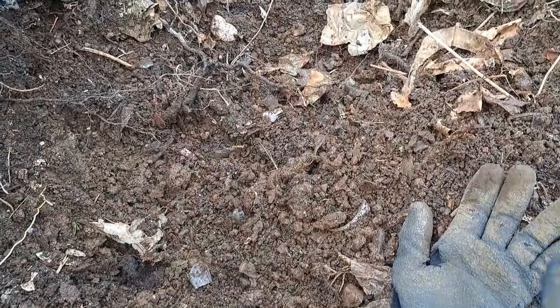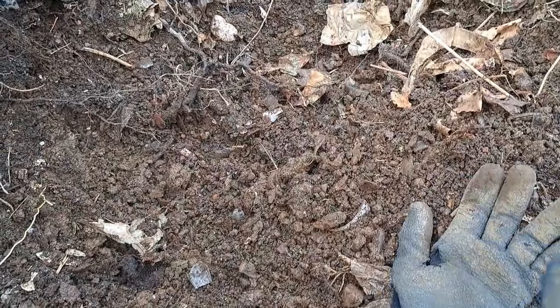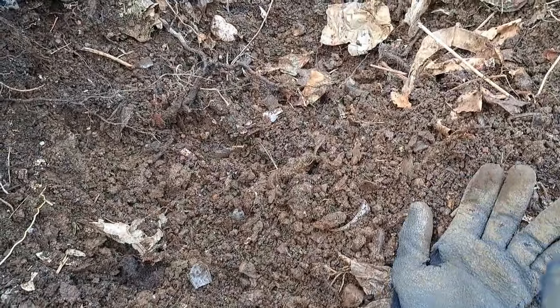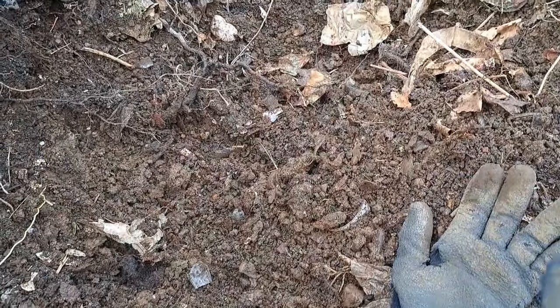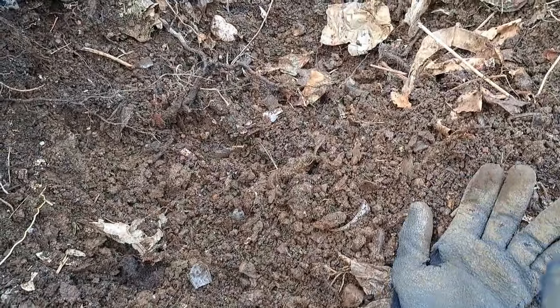I'm going to scratch this big section here - there might be something in there. Here's a neat little thing: it's a Jello and Hostess potato chip token, 200 points. There's a propeller on it, and on the other side it would have had a cardboard picture of an airplane glued to it. There were a bunch of different ones and you just collected them and I suppose traded them in for something. If you're interested you can check them out online.